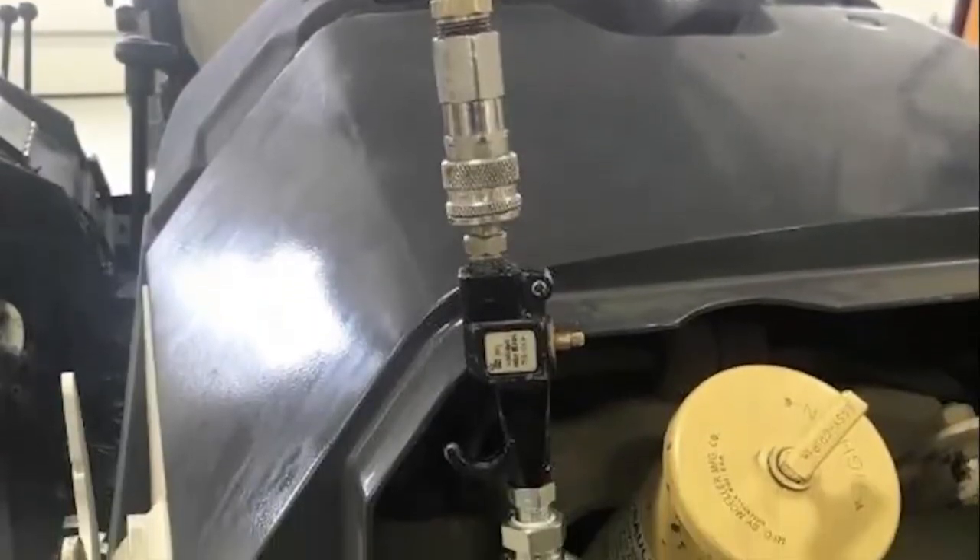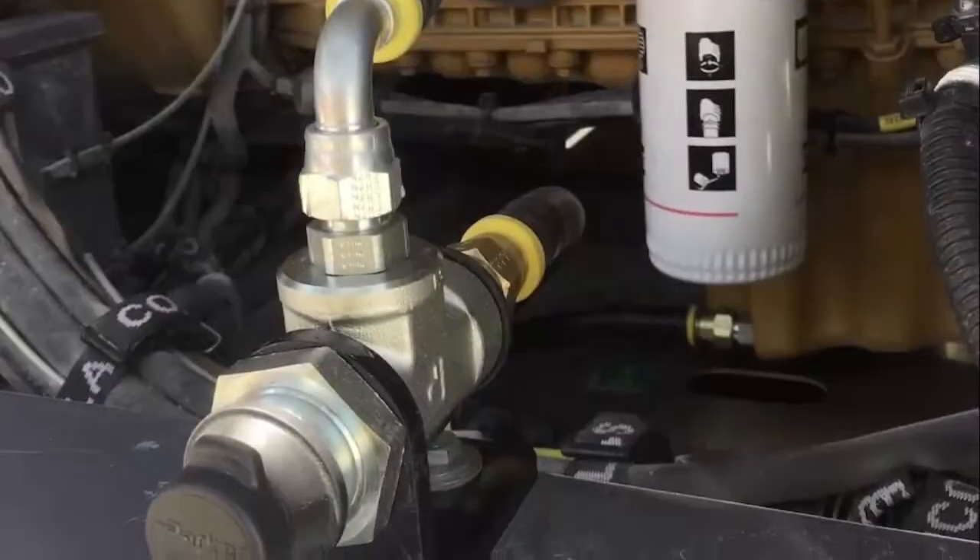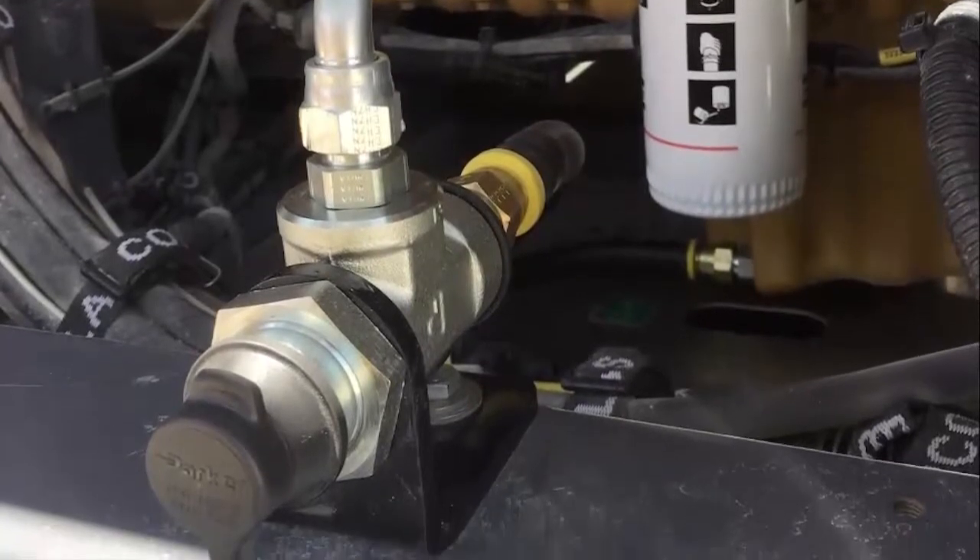Now this is QuickFit. Parker's revolutionary oil change system utilizes state-of-the-art preventative maintenance to deliver a faster, cleaner, and safer oil change every time.